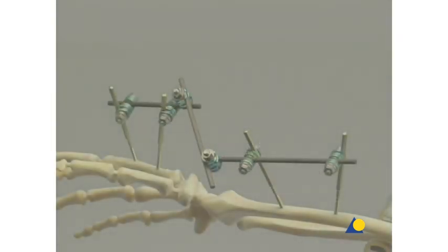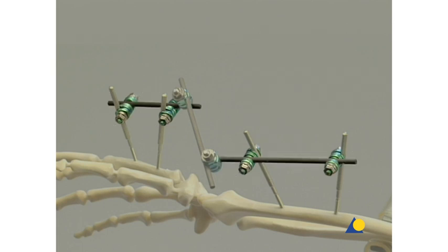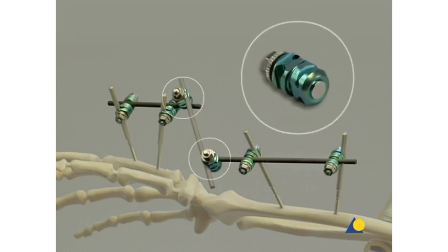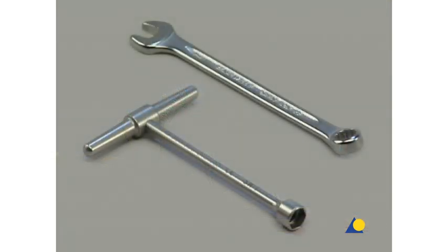The construction of the bridging frame requires four MR-safe self-holding clip-on clamps, two 4-millimeter diameter connecting rods, two MR-safe self-holding clip-on combination clamps, and one additional 4-millimeter diameter connecting rod. To tighten the frame assembly, the 7-millimeter socket wrench and the 7-millimeter combination wrench are needed.